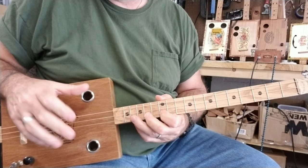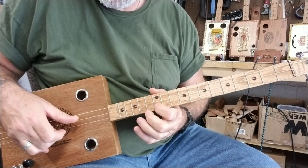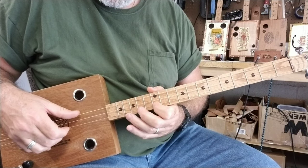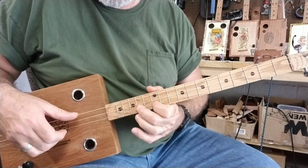Here, I'm just using my thumb and my middle finger, plucking them both at the same time. I'm only fretting the last string — sixteen, fourteen, twelve.